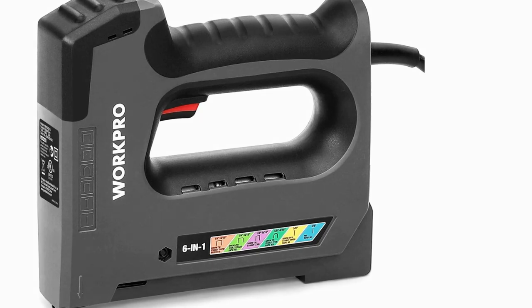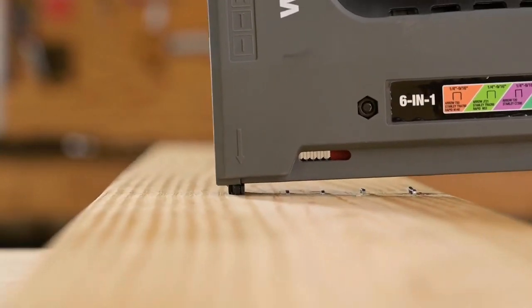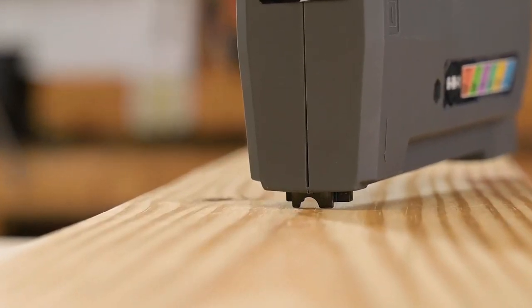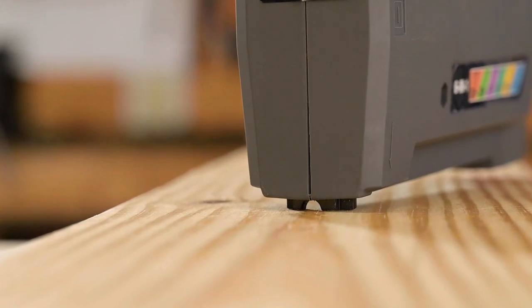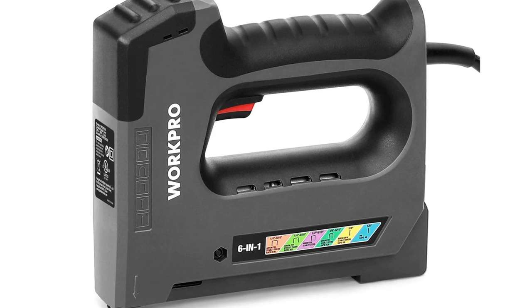Good side: drives six types of staples and nails, long cord for easy maneuvering, high-speed stapling, lightweight and easy to use, handles various light-duty projects well. Not so good side: no depth adjustment.